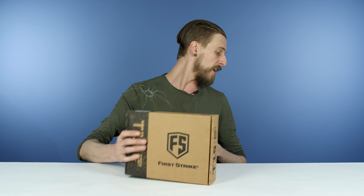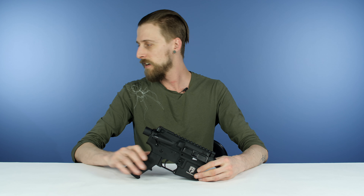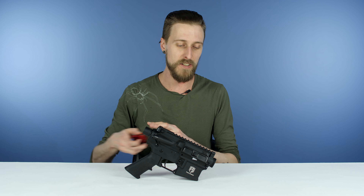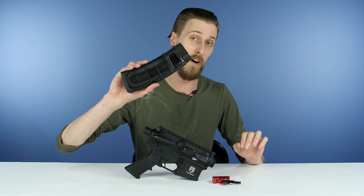What it does come with — you've got your body and internals of the T15. It's a full auto builder kit, so it comes with a full auto kit, and it comes with one magazine.